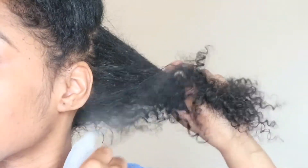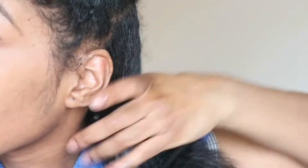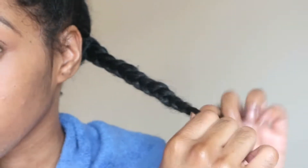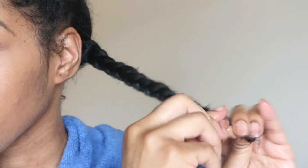I have low porosity hair, so it takes a lot for moisture to get inside the hair follicle. And once inside, it takes forever to dry. If you have low porosity hair, give me a thumbs up if you know what I'm talking about.